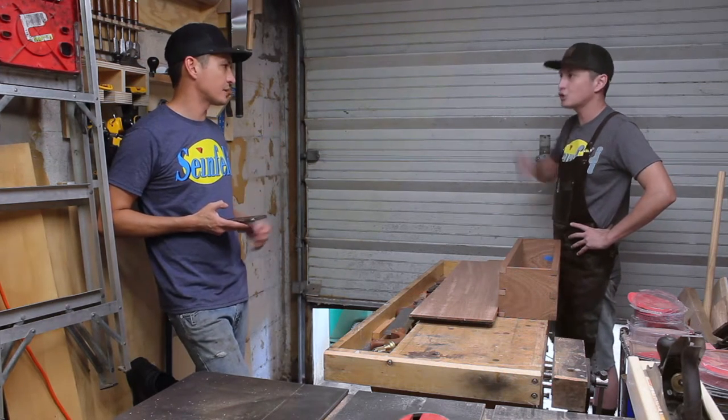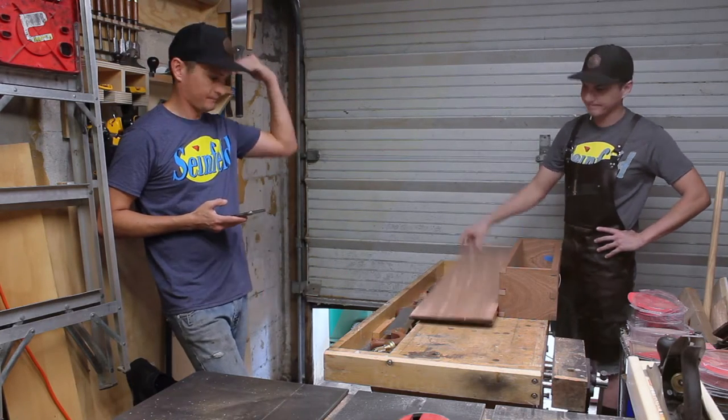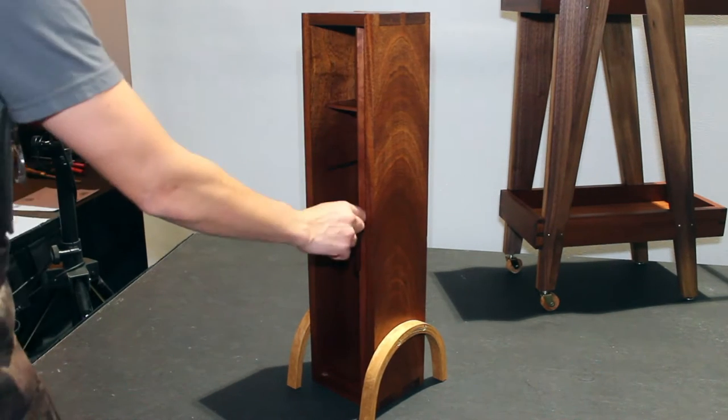Why don't you just admit that you suck? What's up? This is Crispy Cowdog and today we're making this single bottle liquor cabinet with a tambour door and bent lamination legs.